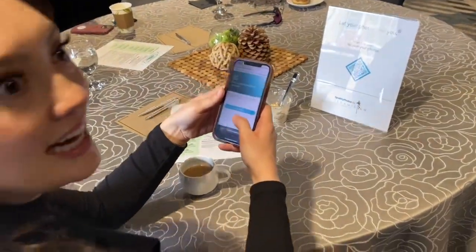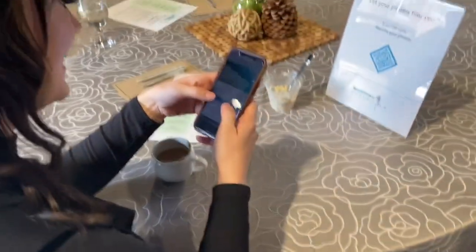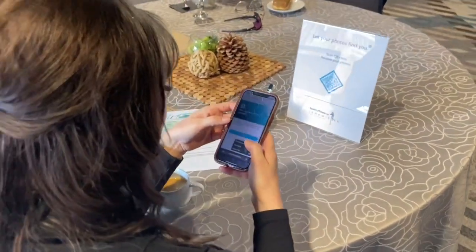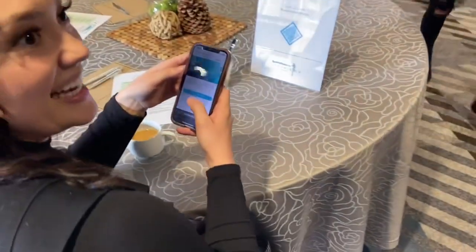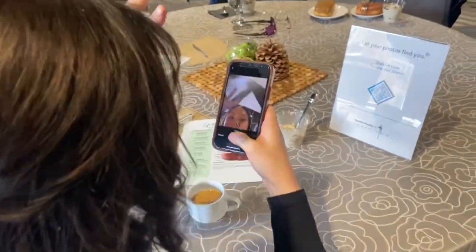I upload a photo of myself — it won't be used, it's just like for the algorithm. We're just going to do my little eyes right here. I think it has to be your face though. No one will see it — it's just so they know what you look like basically.